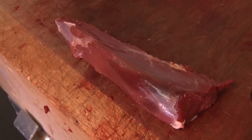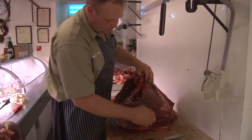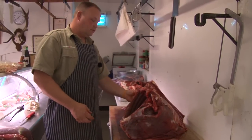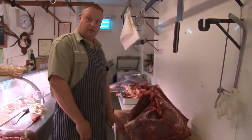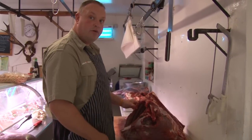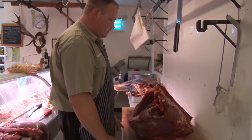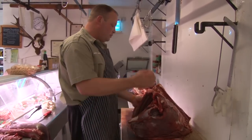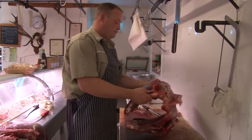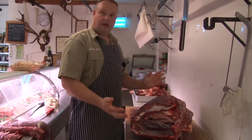Now there's a lot here — this is what we call flank, all on the side of the loin. Personally, I don't do anything with it apart from feed the dogs. You can cook it but it goes very rubbery — it does a lot of work, it's a hard working muscle. Basically, apart from just stripping it off, boiling it up and feeding it to the dogs, I don't do anything with it. You can mess about and try to get bits and pieces off it, but personally I don't.